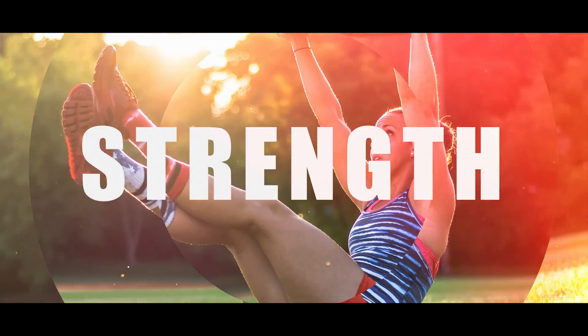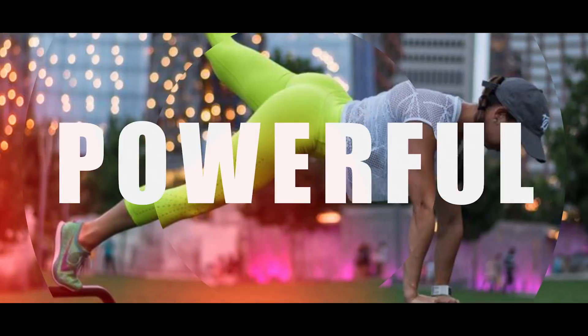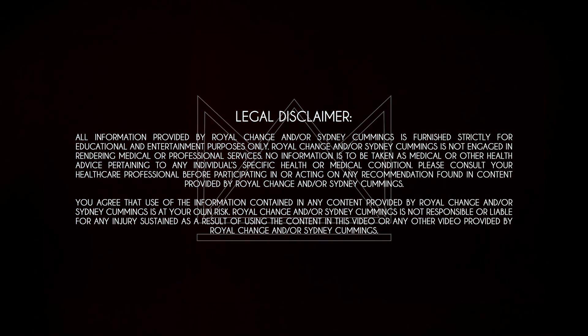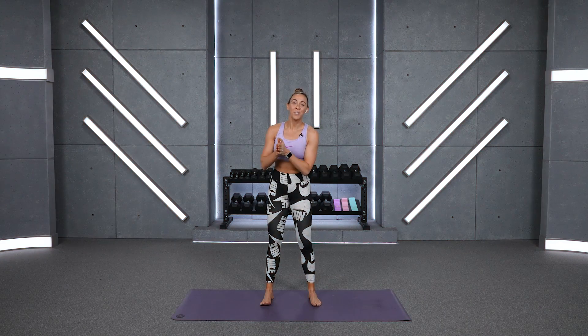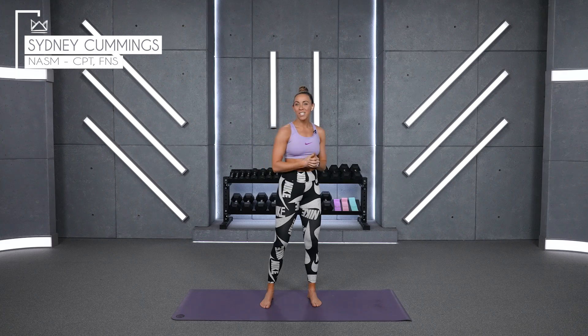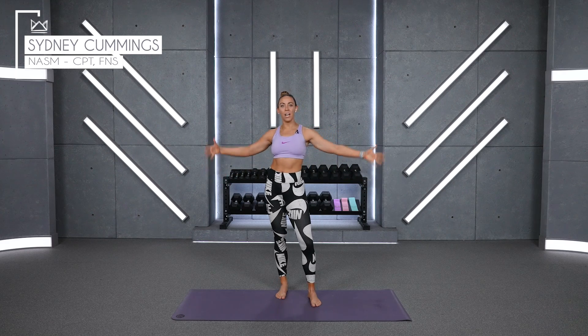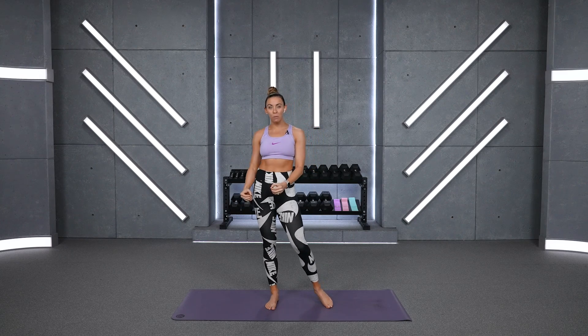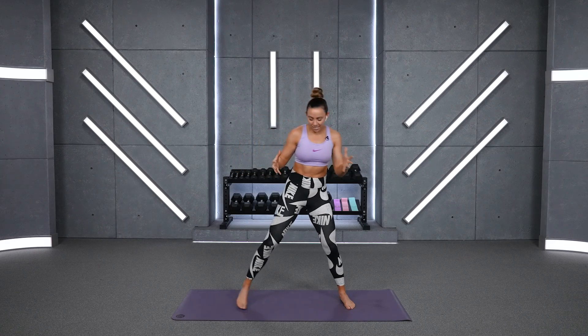What's up, guys? It's Sydney, and this is your 20-minute recovery day stretch. So have a seat and let's get started. Welcome to the very last day of your Accelerate program. I'm so, so proud of you for making it this far. We're going to celebrate the completion of this program with a nice cool-down recovery day stretch. Let's give this gratitude to our bodies.